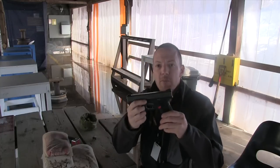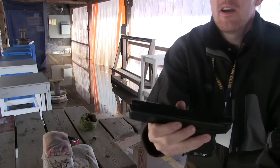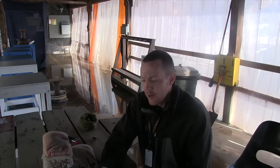One is check out these new sights for my Glock. These are the Dawson Precision competition sights. It's a fiber optic front with a matte black rear. Very nice — I'm liking them so far. The price is great at $75.